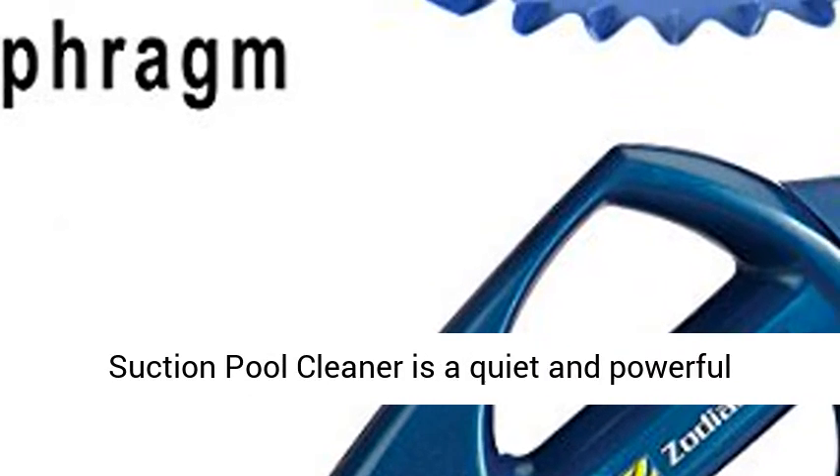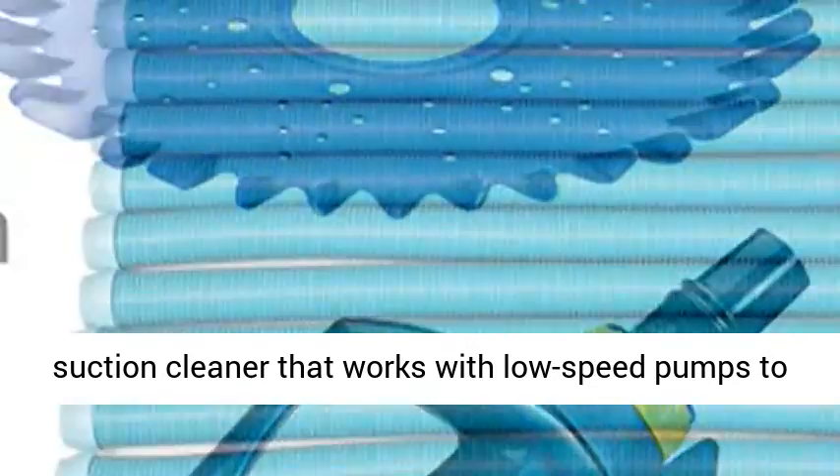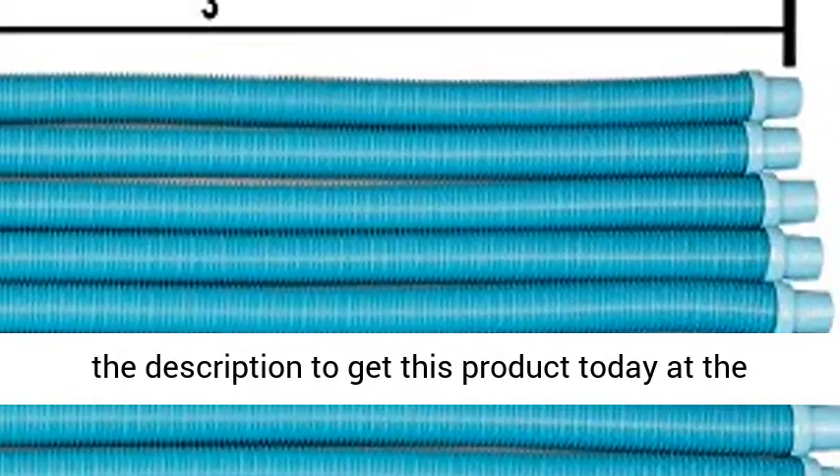The Zodiac G3 in-ground suction pool cleaner is a quiet and powerful suction cleaner that works with low-speed pumps to clean with maximum efficiency. Click the link in the description to get this product today at the best price.